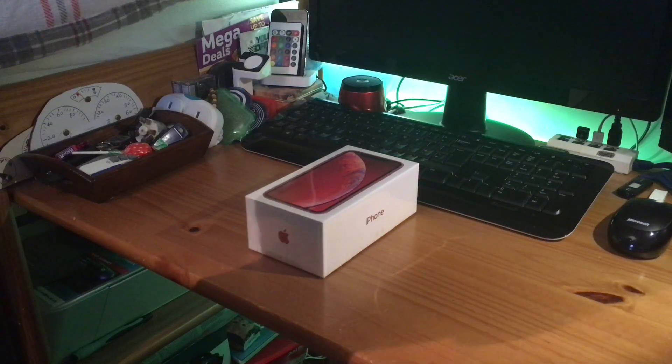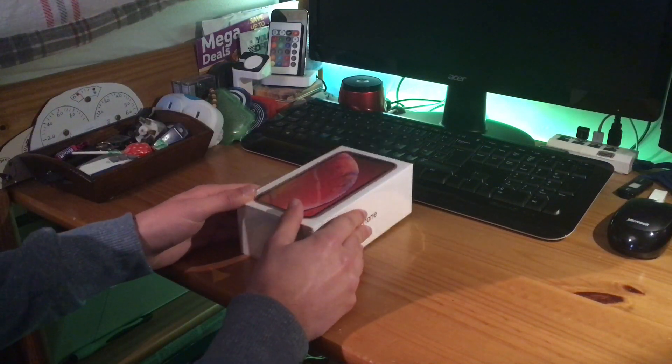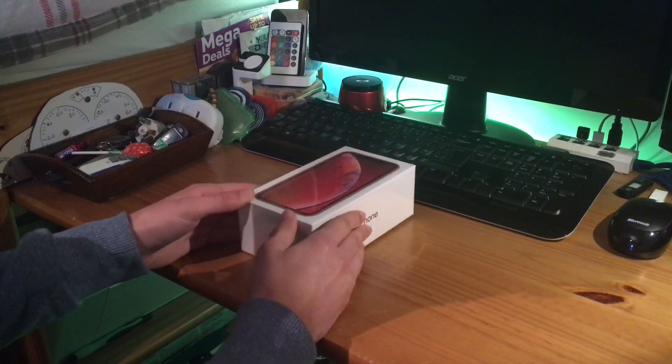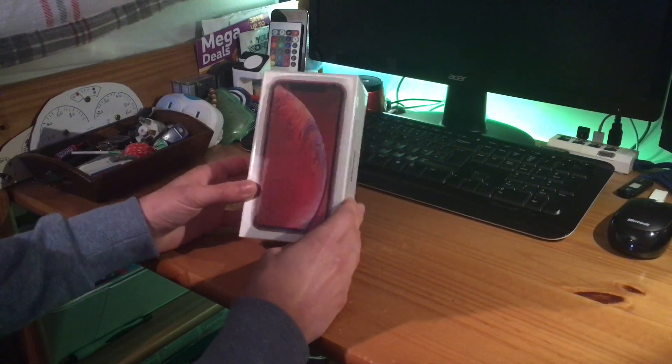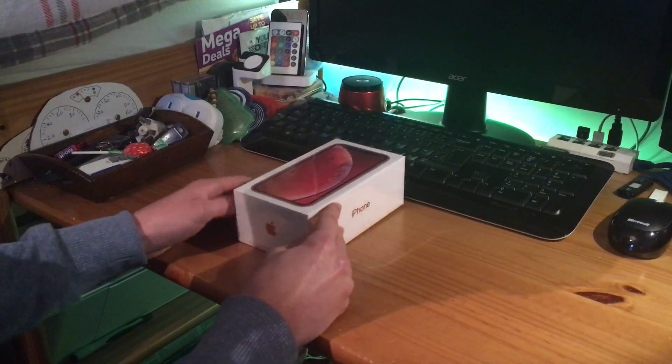Hello guys, how are you all doing? Luke Hodge here, and today is another unboxing video. This is with the all-new iPhone XR — this one is particularly a 128 gigabyte model, and it is on a contract.